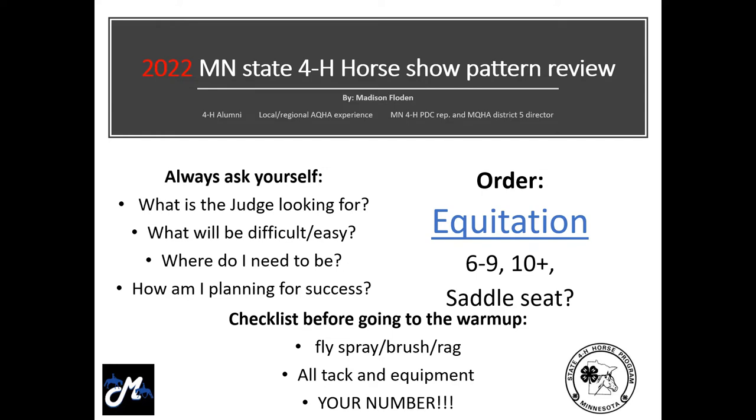Good morning, afternoon, or good evening. My name is Madison and I'm going to be talking about the 2022 Minnesota State 4-H horse show patterns. This video is specifically looking at the equitation patterns. I'm a Minnesota 4-H alumni with experience showing at AQHA shows at a local and regional level, and I'm one of the current Minnesota 4-H Northwest adult representatives. What I like to do in these videos is go through the patterns as I would if I myself were showing them.